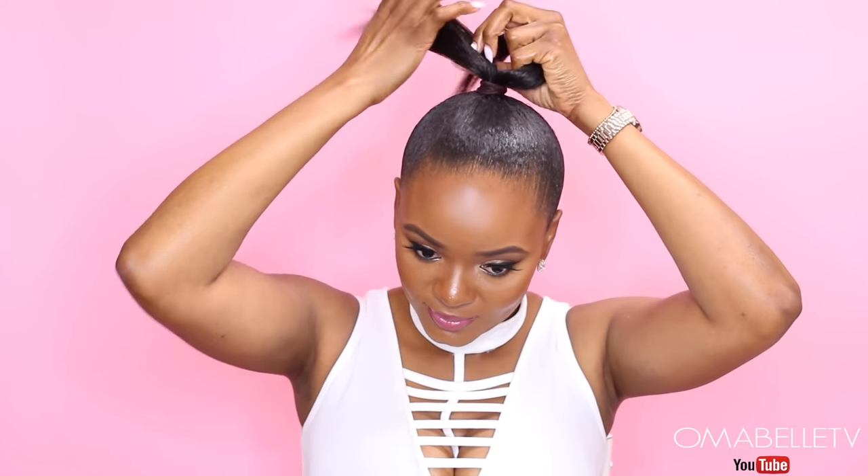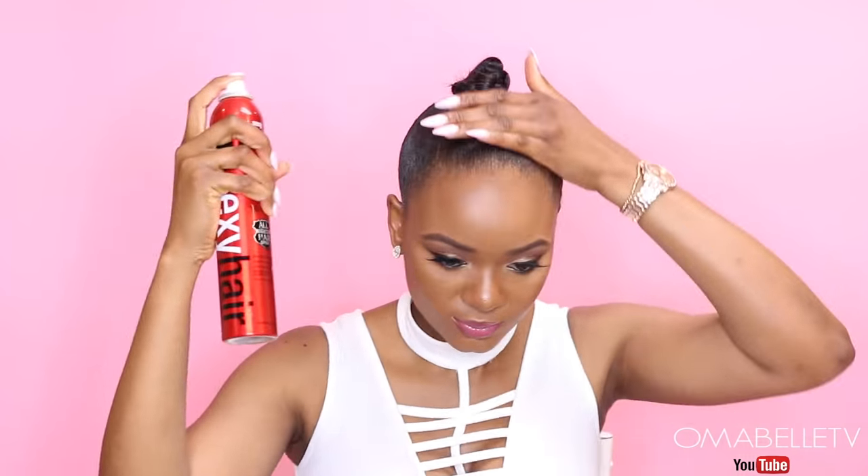Over here I'm going to start braiding my hair. You just divide your hair into three and begin braiding — I believe almost everyone knows how to do a simple braid. Once I'm done braiding, I'll put the braid in a small bun and this will help your ponytail stay put when you finally attach it. I will also spray my hair with some hairspray.